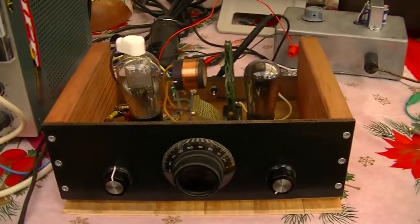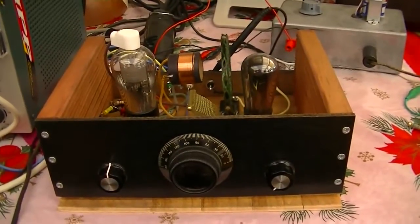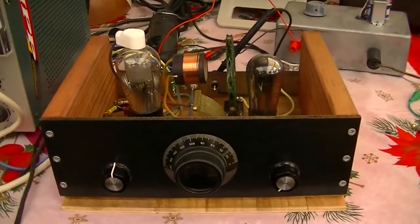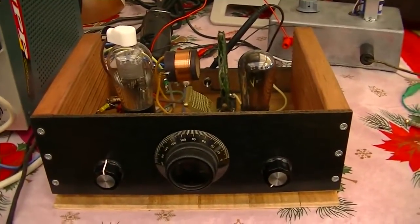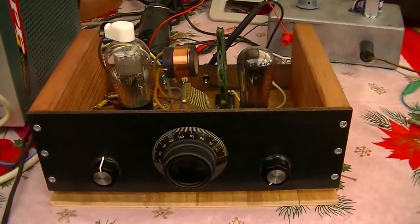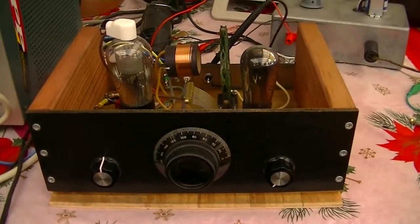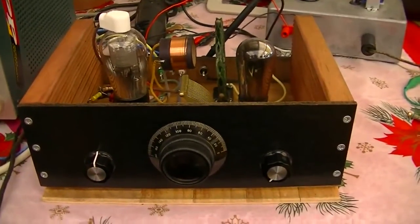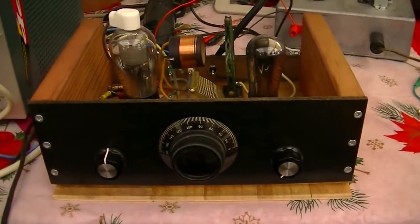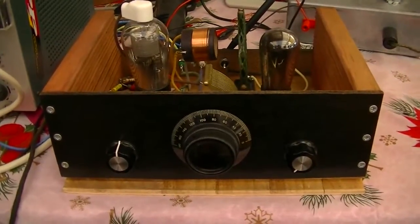A few years ago I made this little radio and I made a YouTube clip. Unfortunately, the audio disappeared on my original clip, so rather than re-uploading I decided to do a new and improved video for your entertainment. Anyway, this is a little AM broadcast receiver — regenerative — using a few old parts and some stuff I found around the house.